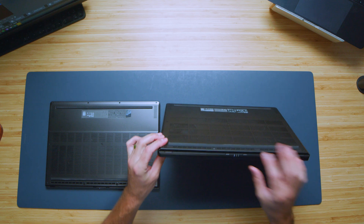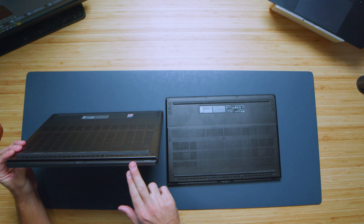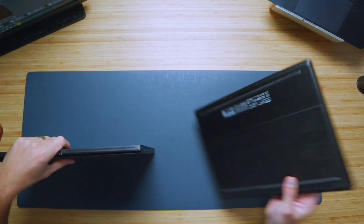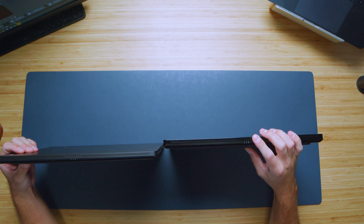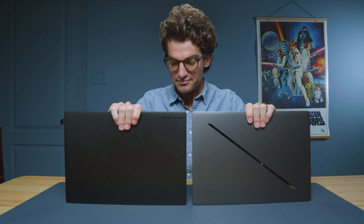We have the same flashing lights on the back panel and the same ventilation on the bottom. One of the big differences is the Zephyrus branding on the G16's back panel versus ProArt on the P16. There's more badging nuance than actual design difference since they're built off of the exact same chassis.